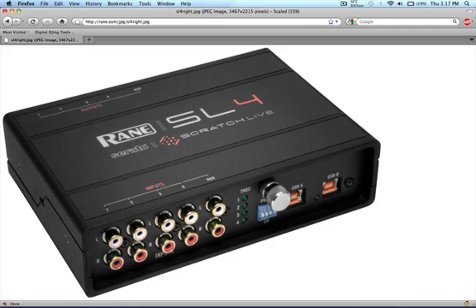The SL4 comes out in April and the MAP price is $899. I do think that is rather high for most people, so the SL4 is probably going to be better suited for permanent club installs.